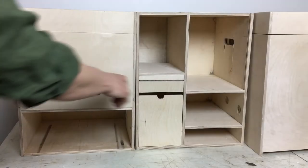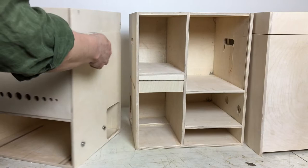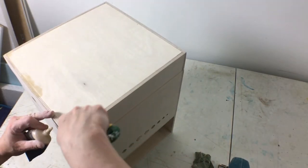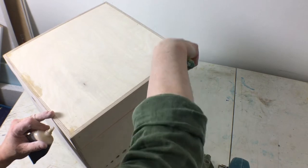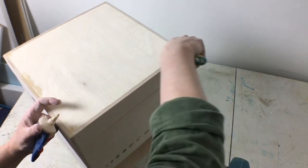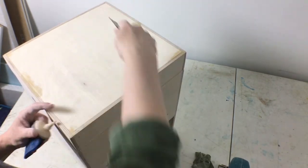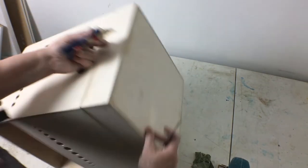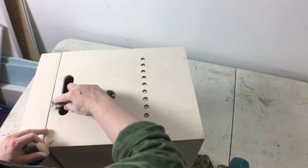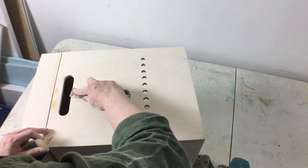Now I'm going to take them apart again to get them ready to varnish. Each box has handholds so that they're easier to lift. There are a few little gaps here and there as well as places where I got some tear out from the table saw blade I was using. There are also spots where I did not plan ahead properly and had to drill or cut holes after the boxes were assembled, so I'll have some more tear out to fix on the inside.